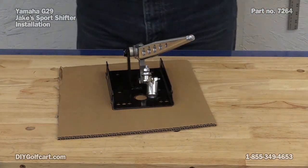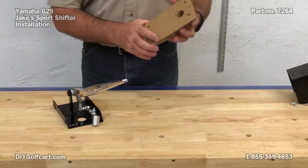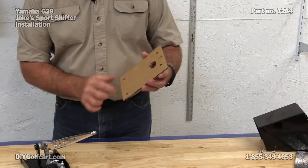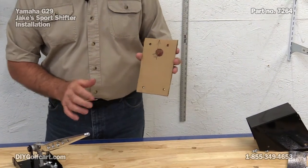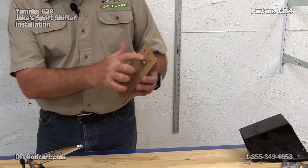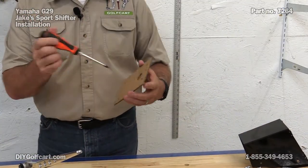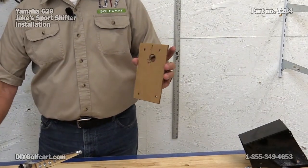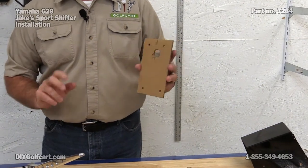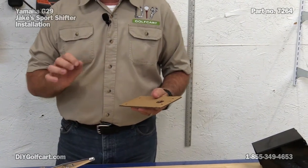Now to trim it out. I went ahead and cut out all the way around it, marked my two holes at the bottom, marked the two at the top, cut the center portion out where the shifter actually comes through, made a little arrow so I'll know which way is up, and little holes on the side where I'll be drilling through. I just got a screwdriver, punched it through, trimmed off the excess - that way when I put it up against the body of the car, I don't have to worry about hanging chads in the way. Now let's go over to the car and start taking that old shifter off.